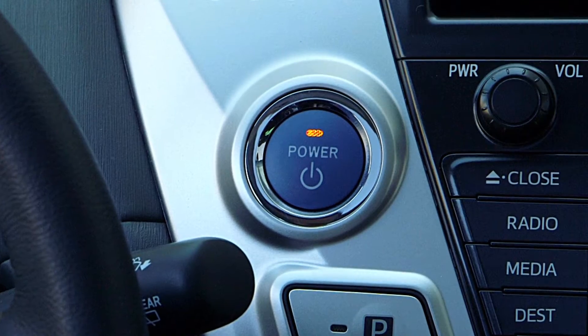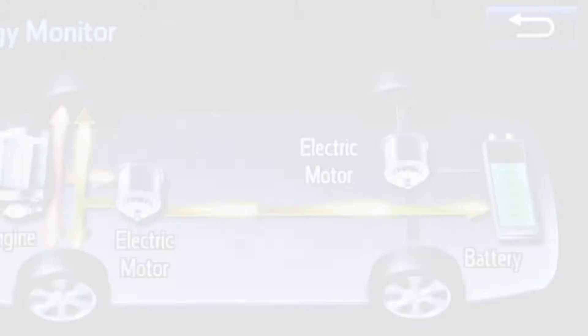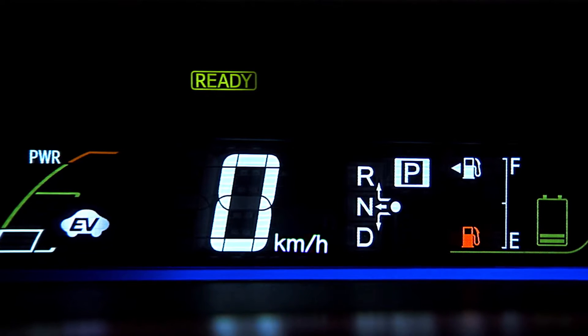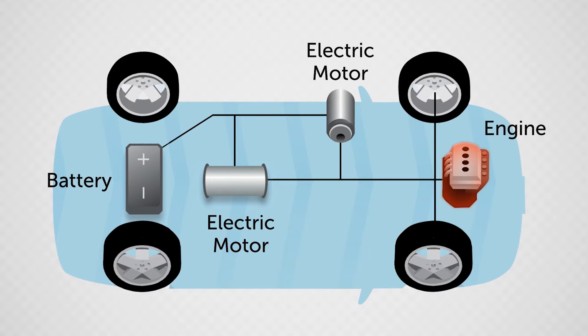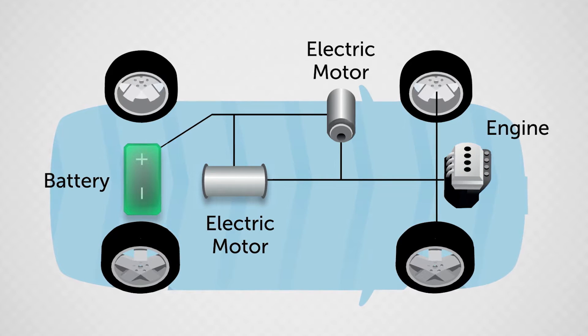When the car is started, the gas engine will start if it is not at normal operating temperature, or if the hybrid battery needs charging. A ready light in the instrument cluster will advise the driver when the vehicle is ready to drive, whether the gas engine is running or not. The gas engine may not need to start if it is already at or near operating temperature and the hybrid battery is sufficiently charged.